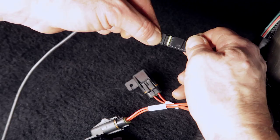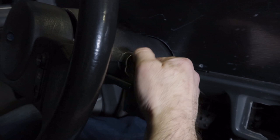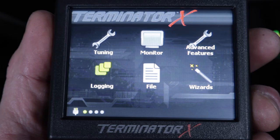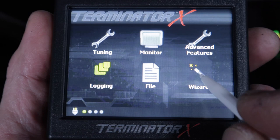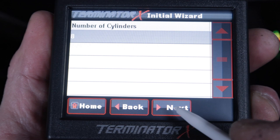Finish by tightening the plug hole down. We're finally ready to run the wizard on the handheld display. We need to get a base calibration so we can modify this file in the Terminator X software to configure our ignition. The final connection we'll make is for our handheld display — plug it into the CAN connector right near the end of the main harness. Turn on the key to fire up Terminator X for the first time. The first thing we're going to do is run the wizard to create a global configuration file. We're going to select multi-port fuel injection, scroll down to select our Fox Body Mustang, 8 cylinders.